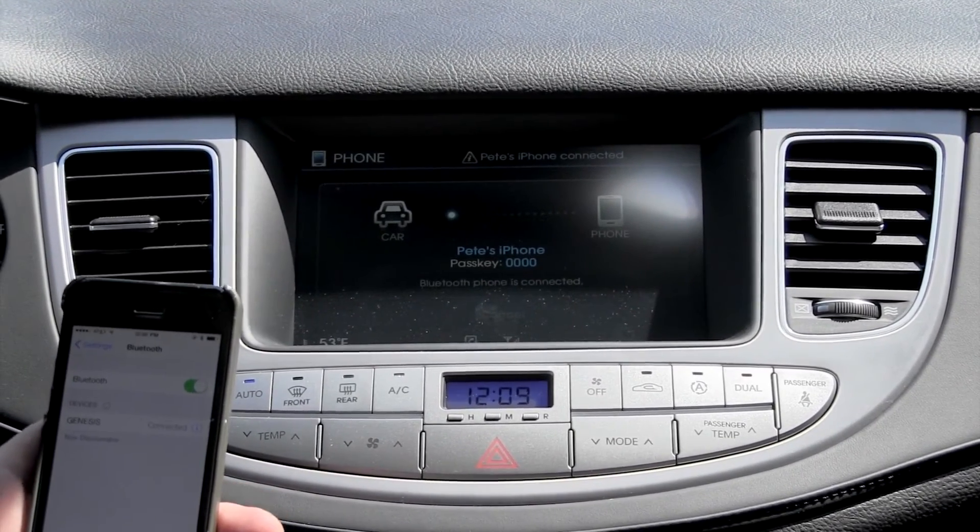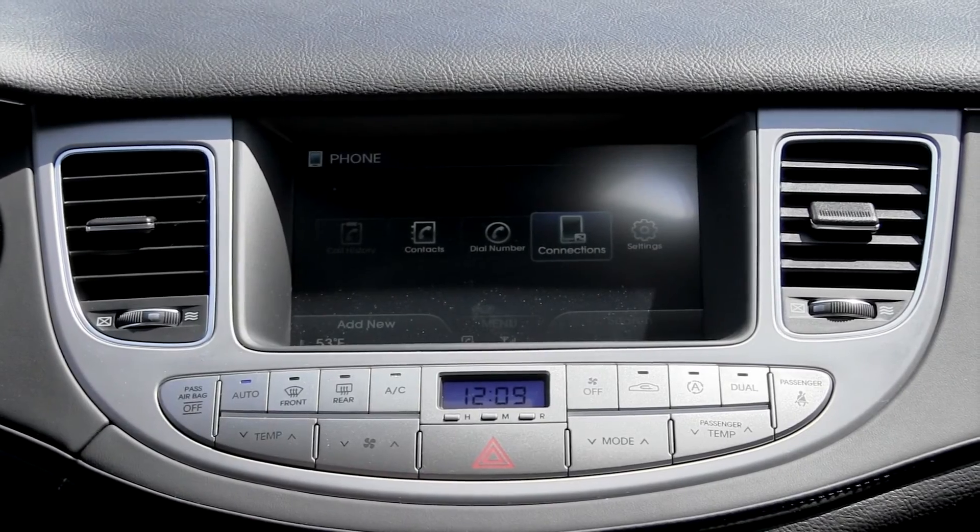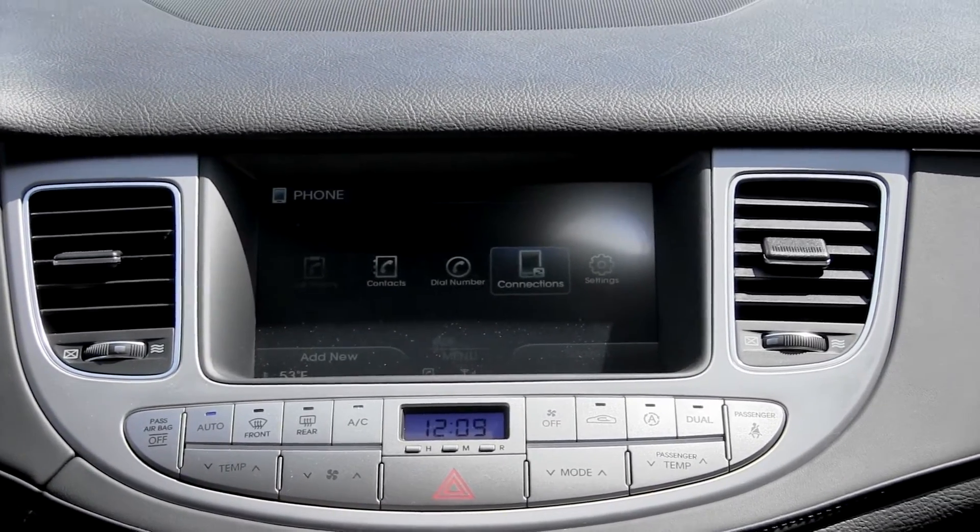Now your Bluetooth is connected. You can do hands-free calling and sync any sort of music or entertainment you'd like.